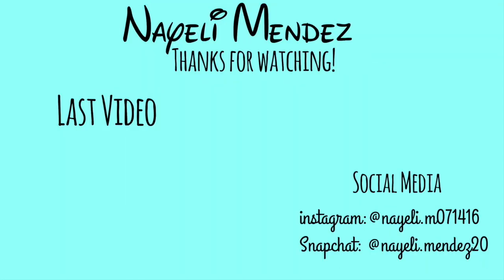But yeah guys, this is all for my makeup. I hope you guys enjoyed this video and I'll see you guys in my next video, bye!